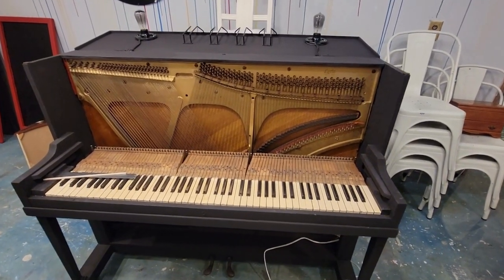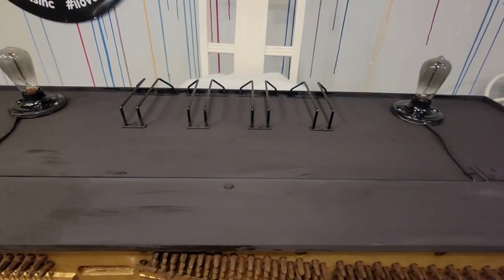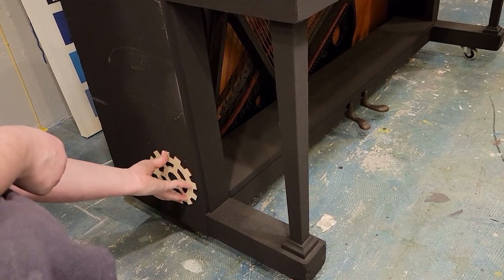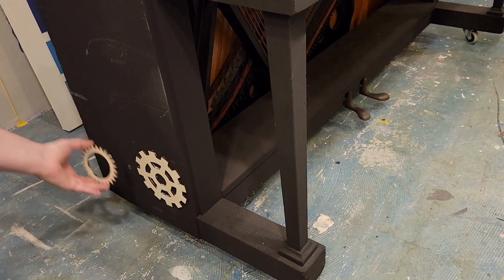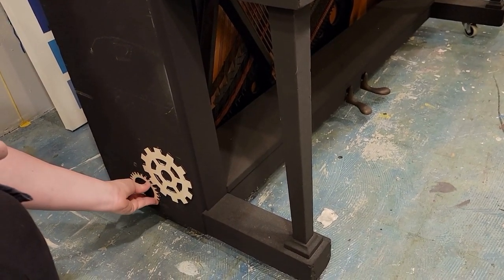Here you can see we have added some lights and some holders for drinking glasses. We decided that we would like to add some industrial or steampunk elements to our piece, so we created these wooden gears and have applied them with simple wood glue and clamps.